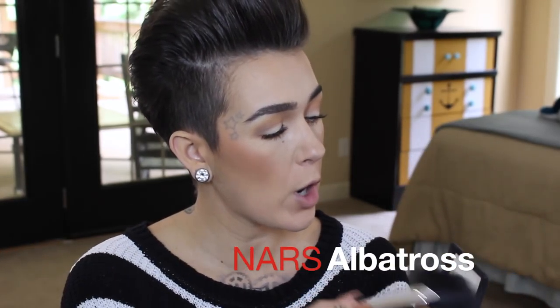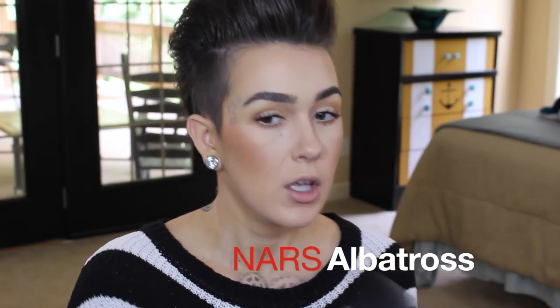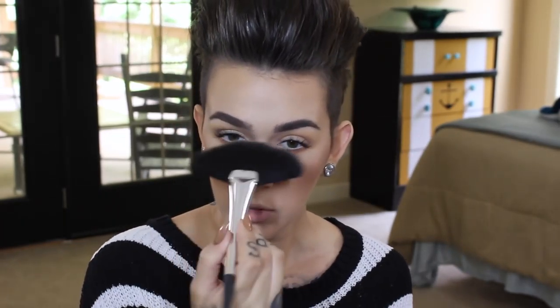I want a golden undertone highlight today so I'm using NARS Albatross on a Sephora fan brush, placing it on the tops of the cheekbones. I'm being careful not to go overboard because it can add texture to the skin. I also put a little on the bridge and tip of the nose.